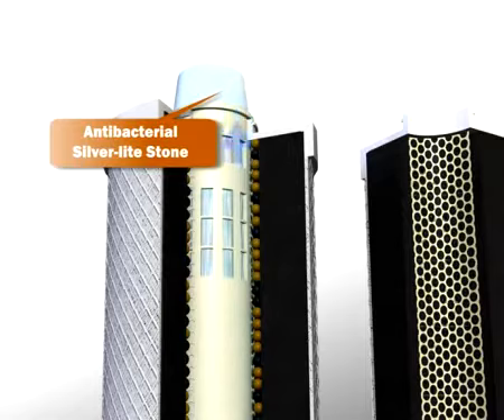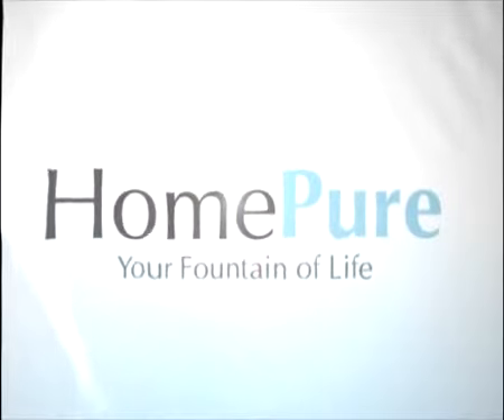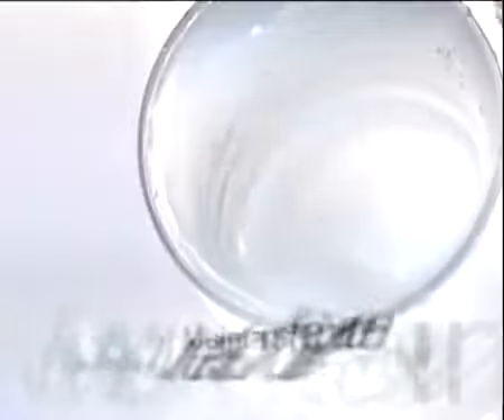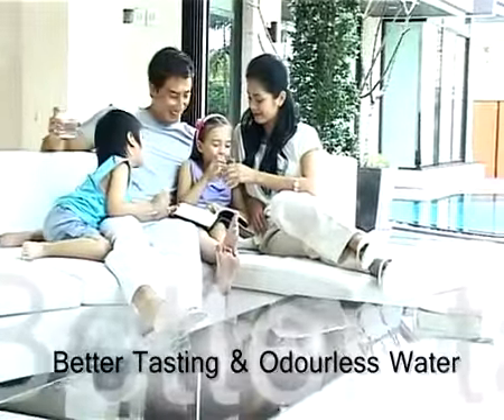The final filter stage is the antibacterial silver light stone, which is effective in preventing bacteria and algae growth with silver ions that move throughout the filter. So what does HomePure do for you? It provides clean water and maintains the natural minerals of water.